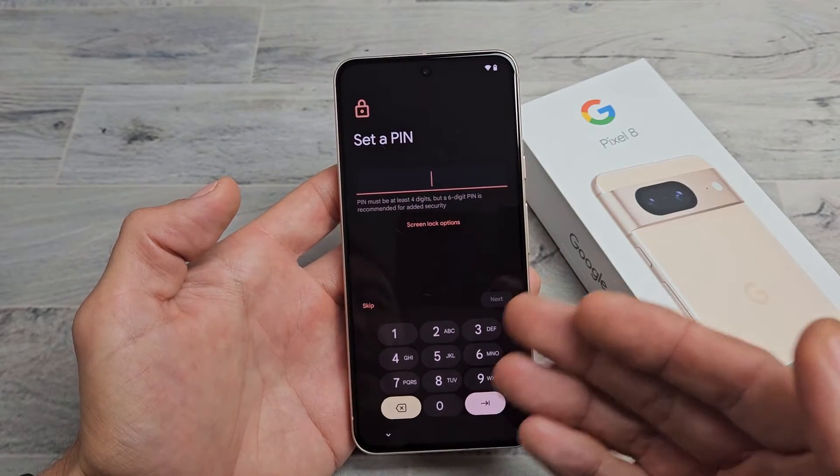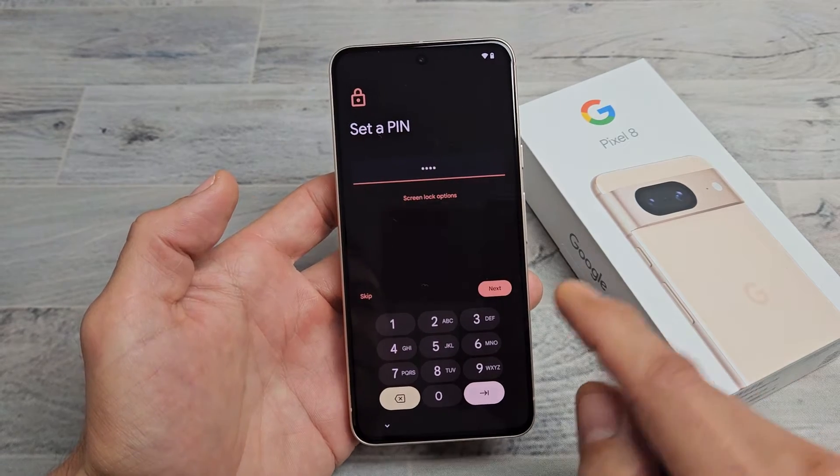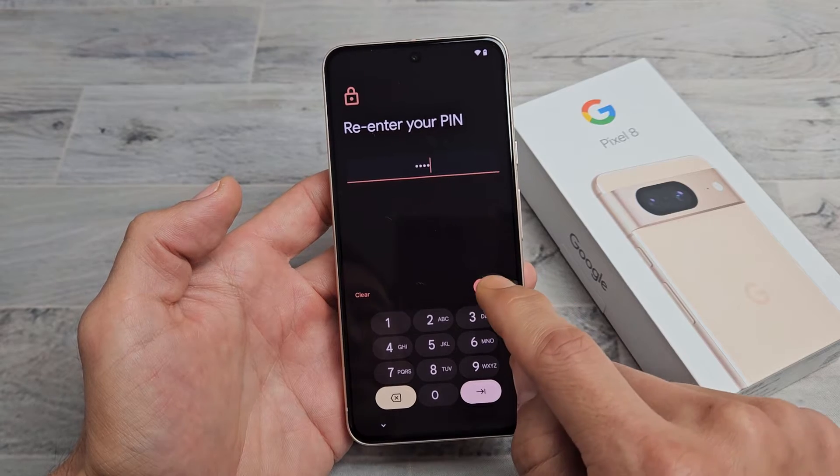Set a PIN — basically a password, four digits. Go ahead and choose it, then tap on Next. Re-enter it one more time, then tap on Confirm.